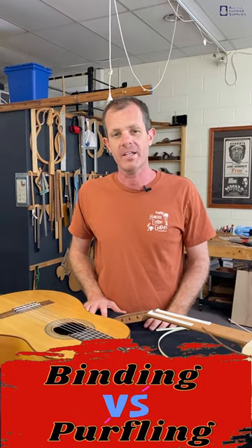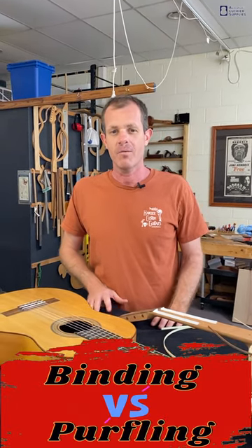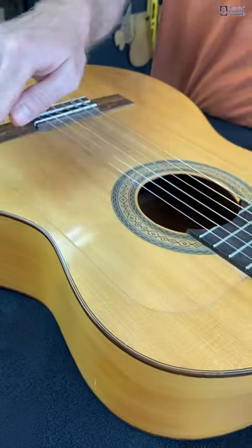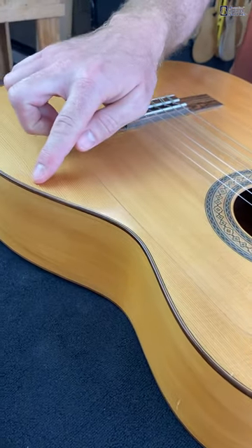What is the difference between binding and purfling on a guitar? Binding is the protective inlay around the edge of the guitar, whereas purfling is the decorative inlay inside the binding.